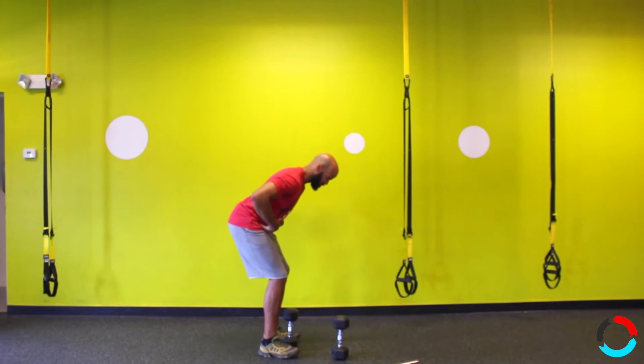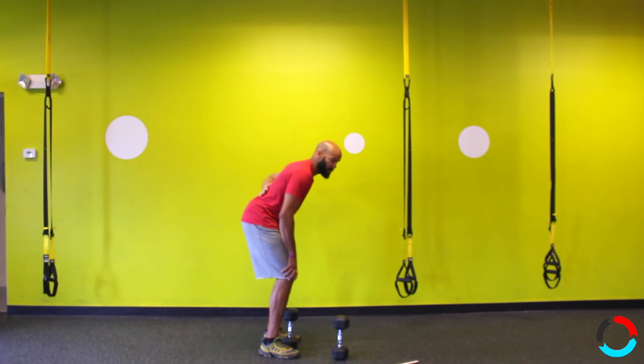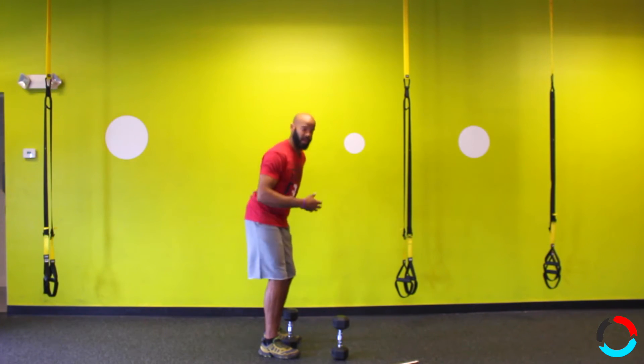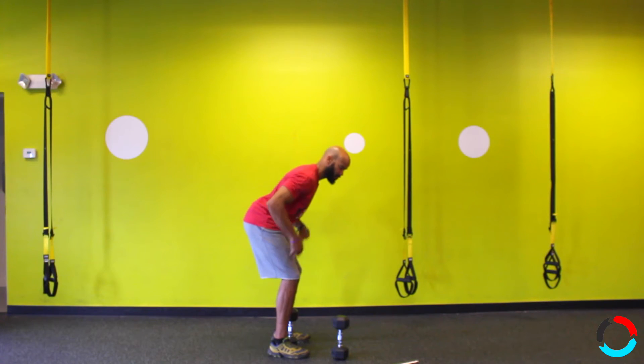As I'm hinging back, I'm trying to create a straight line from my butt all the way through my shoulders up to the top of my head. If your chin is up, you'll have a tendency to hyperextend your lower back and over-engage your back. Tip the hips back — you should feel a little bit of load in your hamstrings — but you don't want to hyperextend.